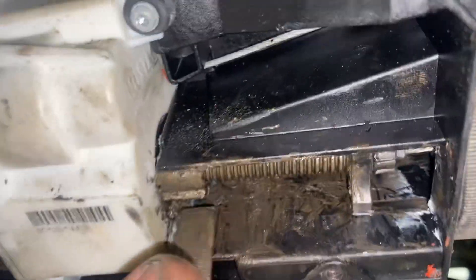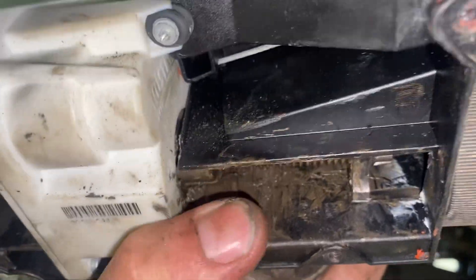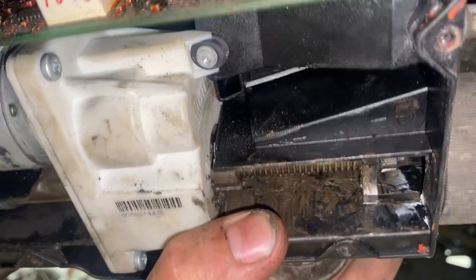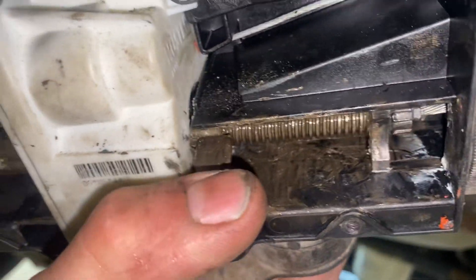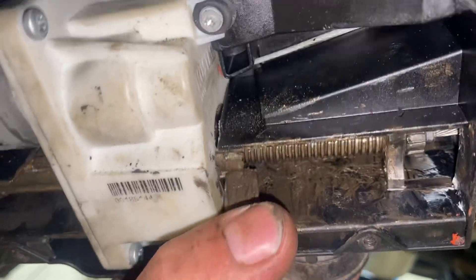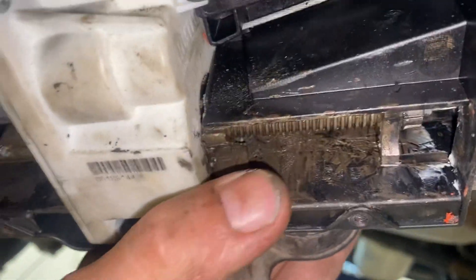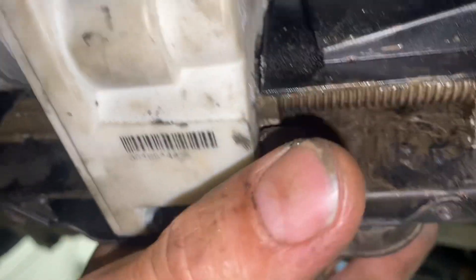It got stuck because I pulled the yellow handle in the car while going downhill and used the handbrake to go backwards. Then I had to release the handbrake because it wouldn't release going backwards uphill, and probably what happened is this thing just moved out way too quickly and got stuck.